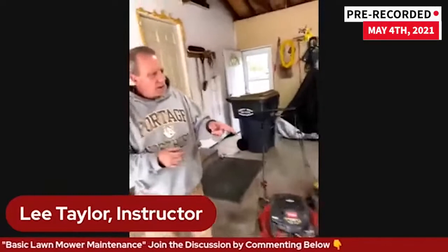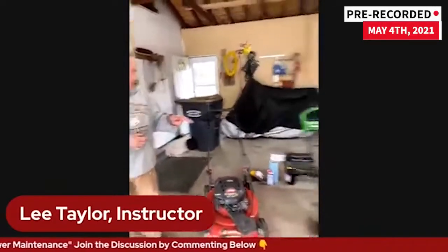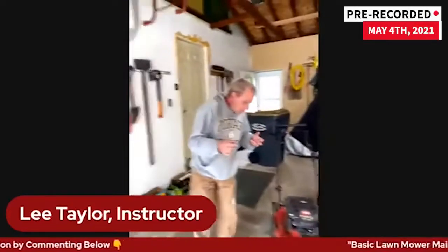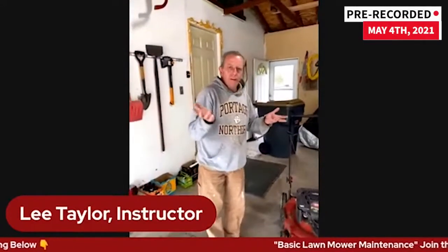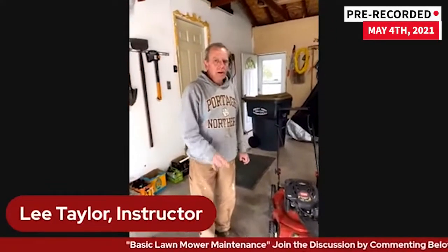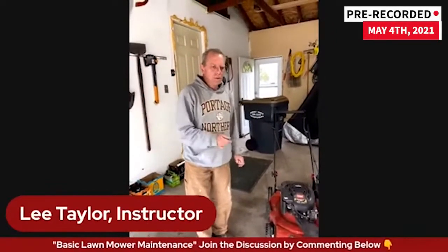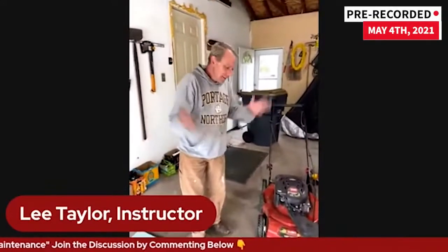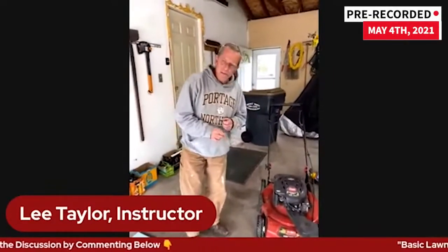I have never worked on a Lawn Boy, so it's kind of interesting. We'll start off, and if you have questions as you're going, please ask. My wife will let me know when there's a question.